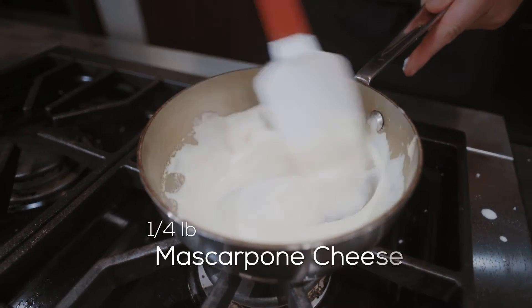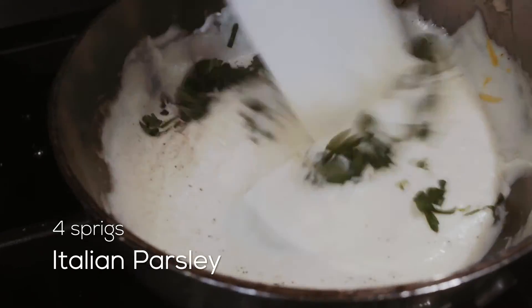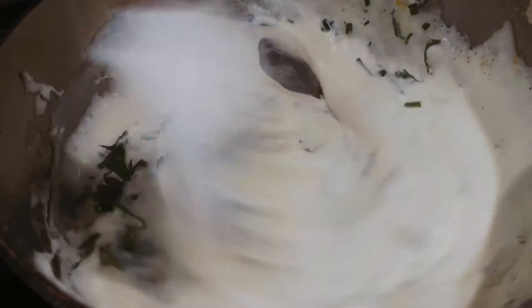Now we're gonna add in the mascarpone cheese. Don't be afraid to try a little bit. There you go — creamy acidity, herbs, salt and pepper, that's what we want.